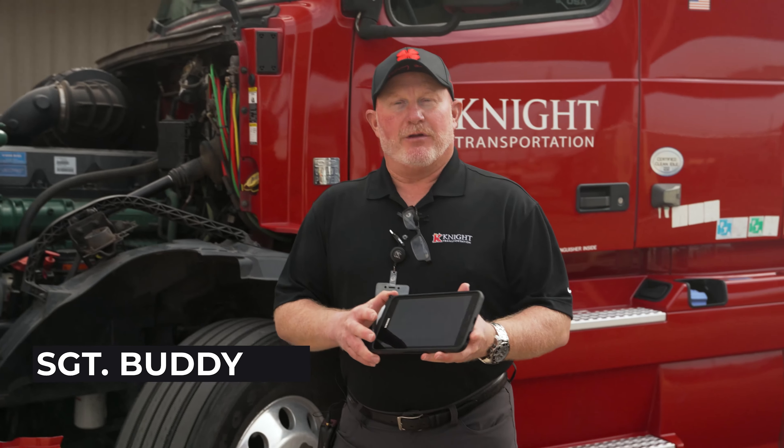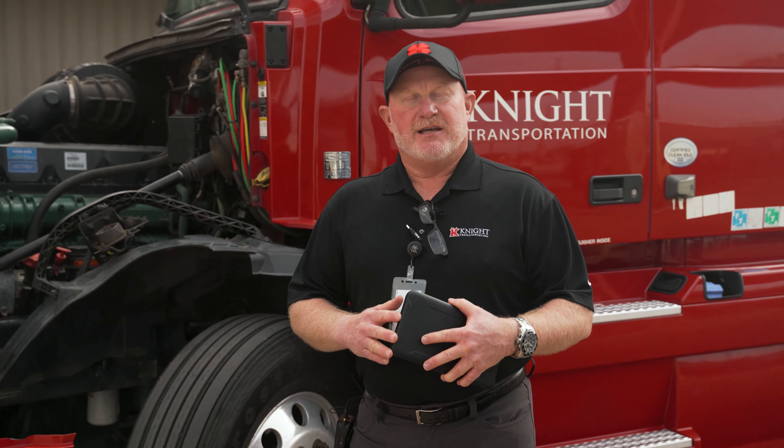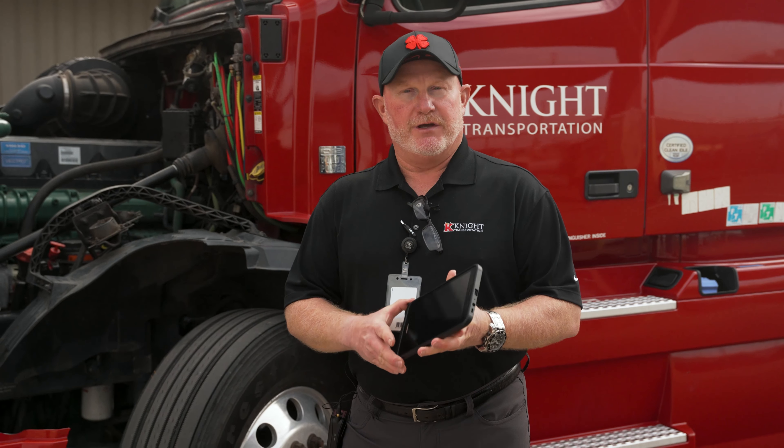My name is Sergeant Buddy, and I'm one of the instructors here at our academy, here today to talk to each and every one of our wonderful driving associates about the importance of the pre-trip inspection of the commercial motor vehicle.